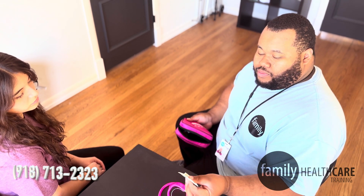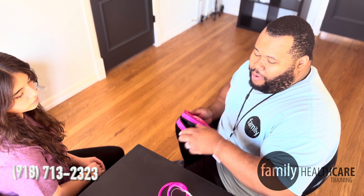Alright guys, my name is Gabriel and today we're going to be going over another skill. The skill we're going to be going over is blood pressure. In order to do a blood pressure, we need our blood pressure cuff, a stethoscope, and two alcohol packets.